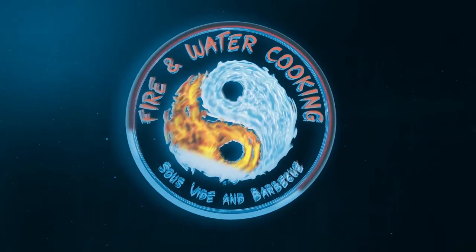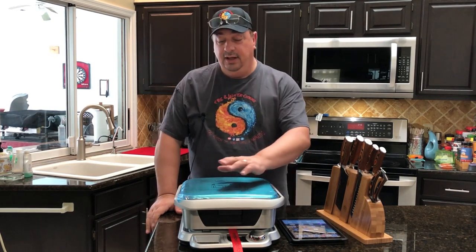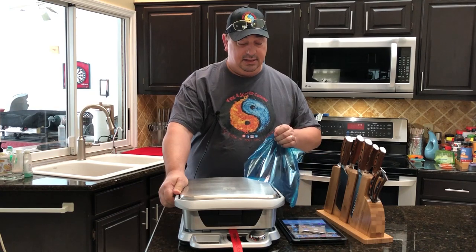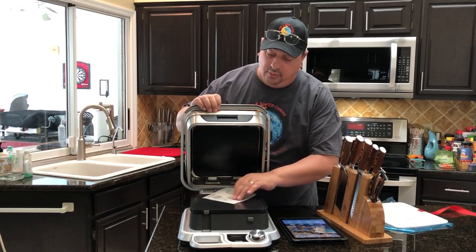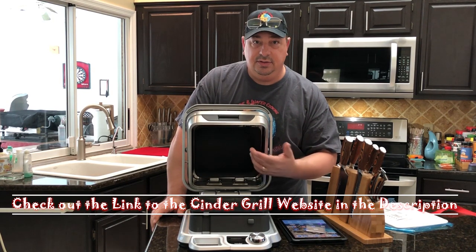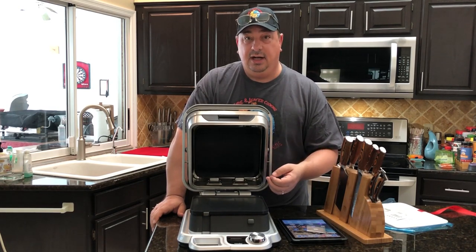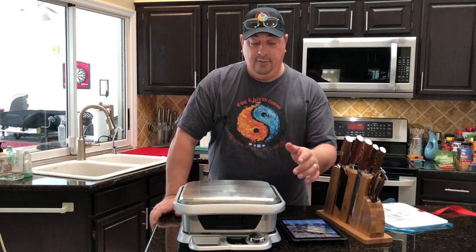All right guys, if you haven't heard of the Cinder Grill — this is brand spanking new. I want to show you that this hasn't been used by me yet. This is supposed to be comparable to sous vide cooking, but it's more like a George Foreman grill. These two plates actually cook the food to within one degree of your target temperature. You can cook at 131°F for four hours like you would in a sous vide, and then you can also sear it — this heats up to 450 degrees — all using an app or the control button right here.